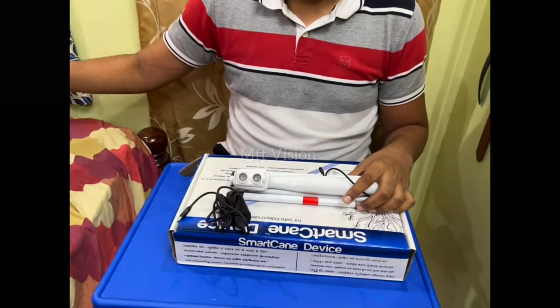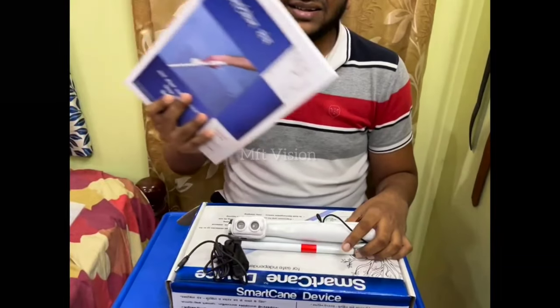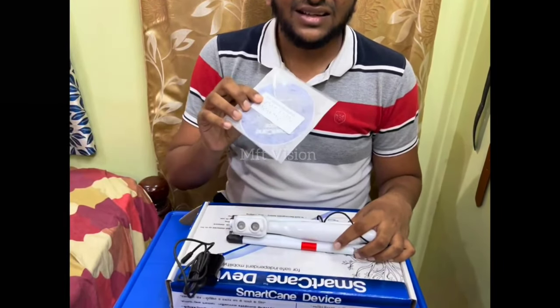There is a smart cane and a charger. How do you use this cane? We will show in the next video. If you want to know how to use it in a metro train, you can let us know in a comment.